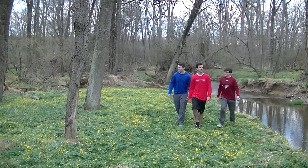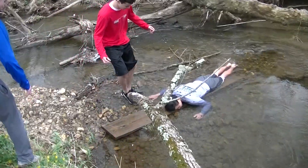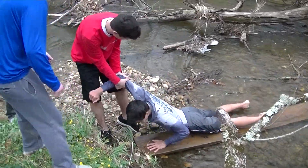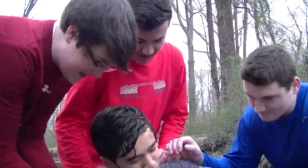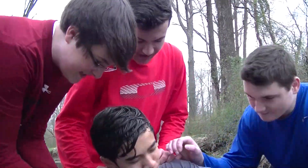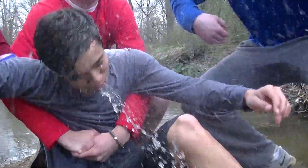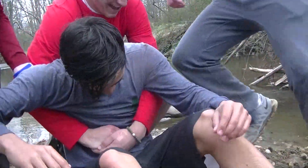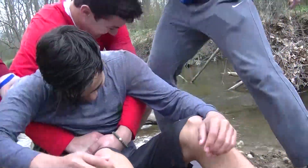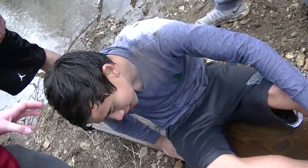Ready? Get the victim out of the water — Step 1. Sit them up — Step 2. Lean the victim forward — Step 3. Step 4: Administer the same hand position as the Heimlich maneuver. Step 5: Give one inward and upward thrust. Well done, my young — oh my god, he's dead!